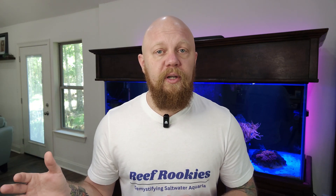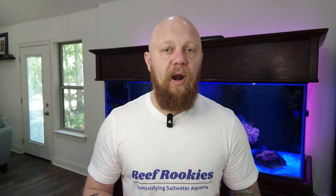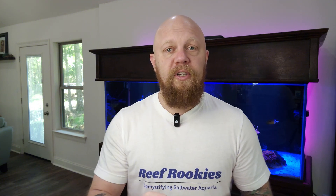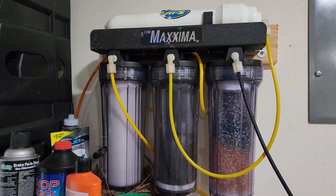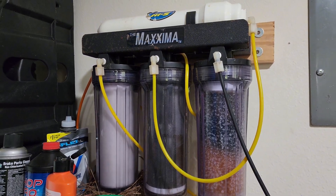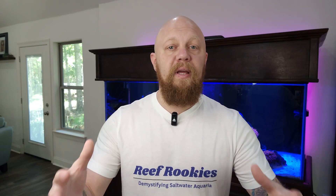And if it's something like copper, it could wipe out all your invertebrates. I don't think anything malicious is going on, but sometimes things slip through the cracks. You as a saltwater aquarist need to make sure the water going into your tank is high quality, clean, and good. That's why I always recommend spending the money on a four, five, or six stage RODI unit for your home so you can mix your saltwater yourself. In the end, it's going to come out cheaper than getting it from your fish store.